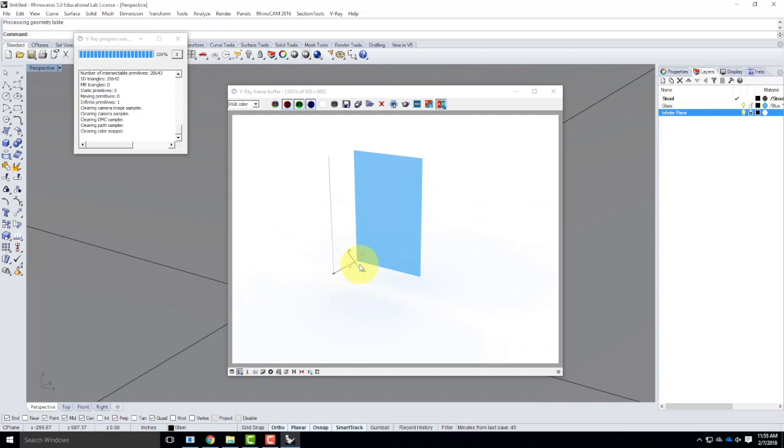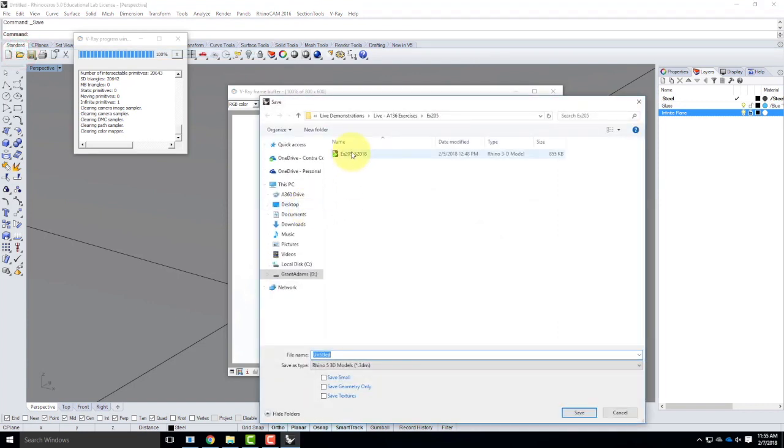If you have extra time after finishing today, go ahead and start working on Assignment 201 — start thinking about what kind of chair you want to make. One caveat: I am well aware that chairs are available for free download online, and I can use the internet too. If you use someone else's model as your own, there's a very good chance I'll know — and you'll get a zero. So model your own chair. You are more than capable. Post this for Exercise 206 today, and save this file because we'll use it next class for block systems in Rhino. Save the .3DM file just like you did with your 205 bridge from last class.